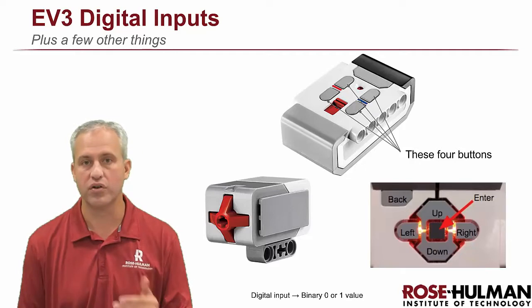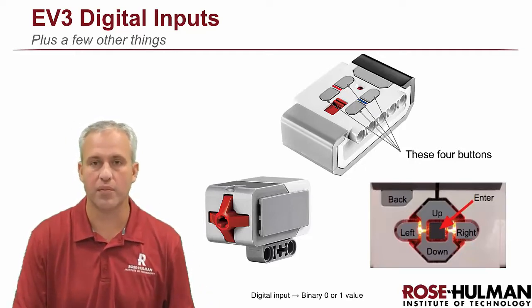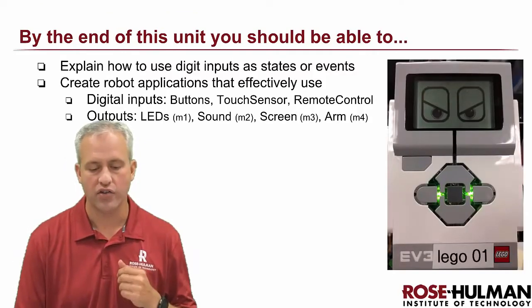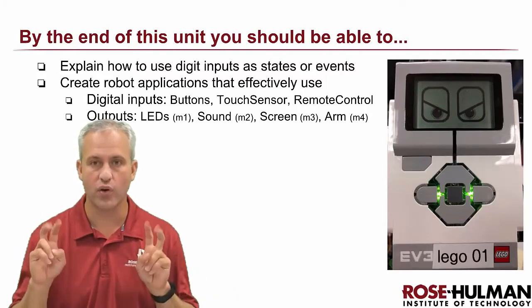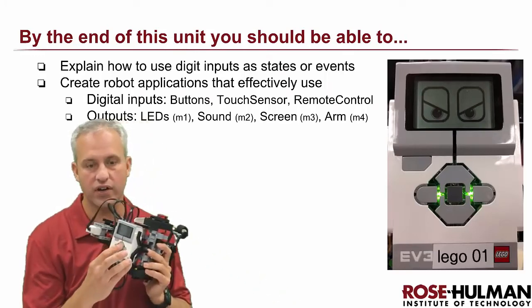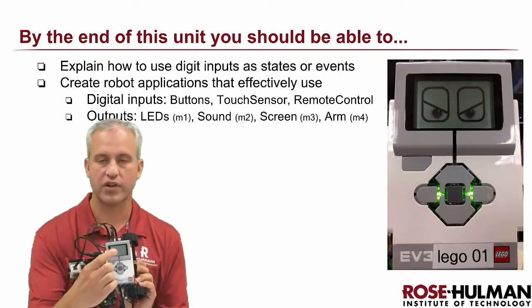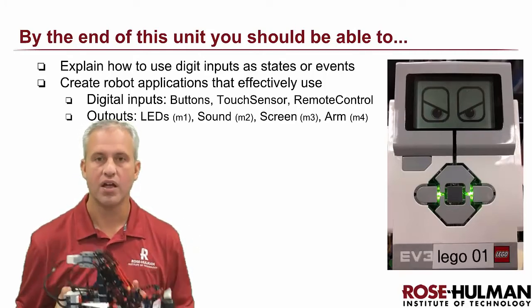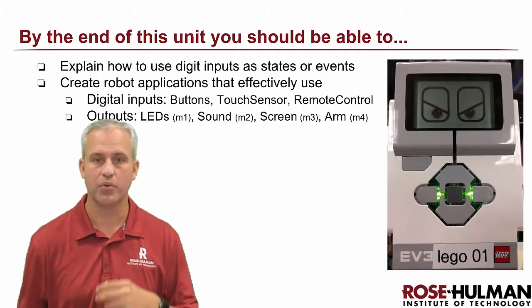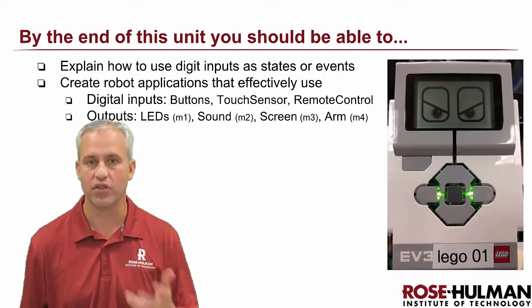So those are the digital inputs. Digital inputs can either be a zero or a one, also expressed as true or false. That's what we're going to learn about this unit, plus a few other things. By the end of this unit, you should be able to use those three inputs. The few other things correspond to the LEDs on the front, sound played out of the bottom speaker, the screen, and the arm. M1 covers digital inputs and LEDs, M2 is sound, M3 is the screen, and M4 and M5 are the arm.